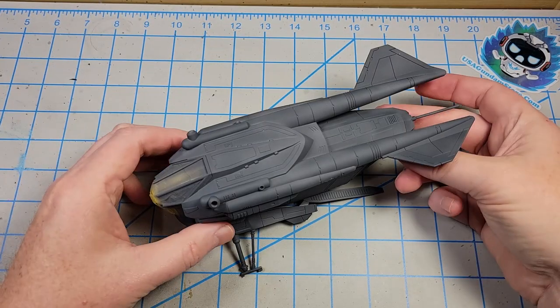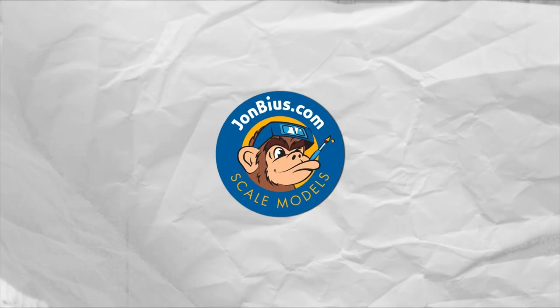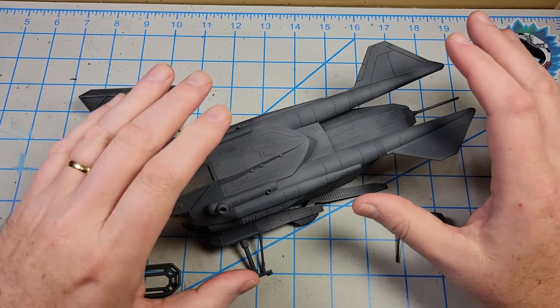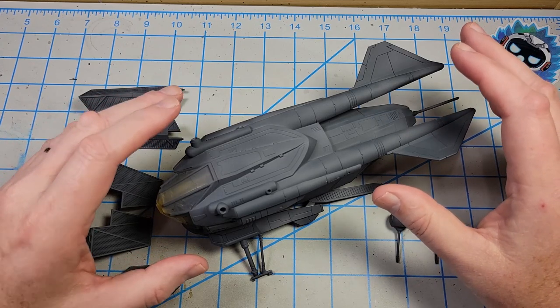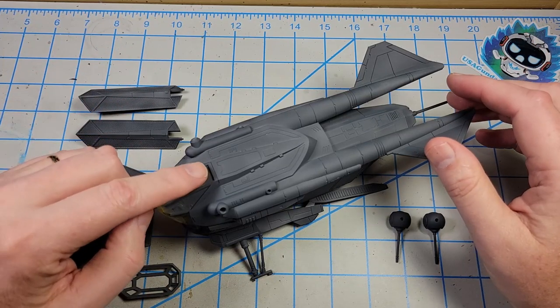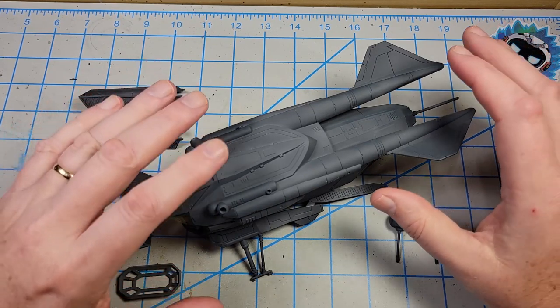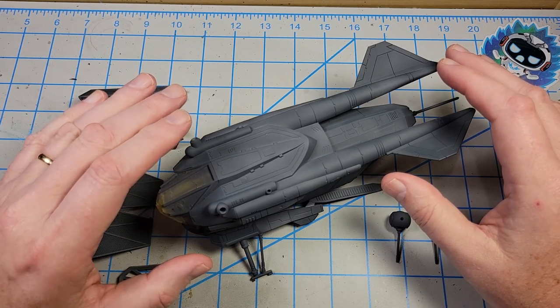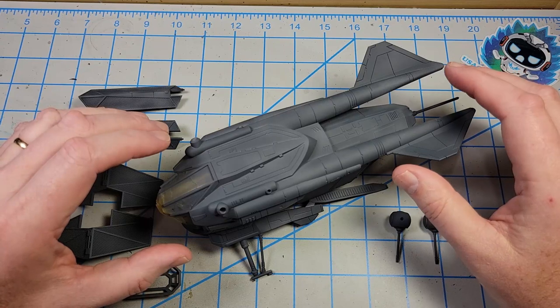I think the patrol gunship is ready for some paint. Let me catch up with where I'm at since the last episode. I got it assembled, took care of the seam lines. There was a lot of scribing, a lot of sanding. I got the forward clear part, the canopy portion, masked off. And then I've primed everything in Mr. Surfacer 1000, but I put in a bit of Tamiya XF63 German Gray because I wanted to start off with a little darker base coat for the primer.